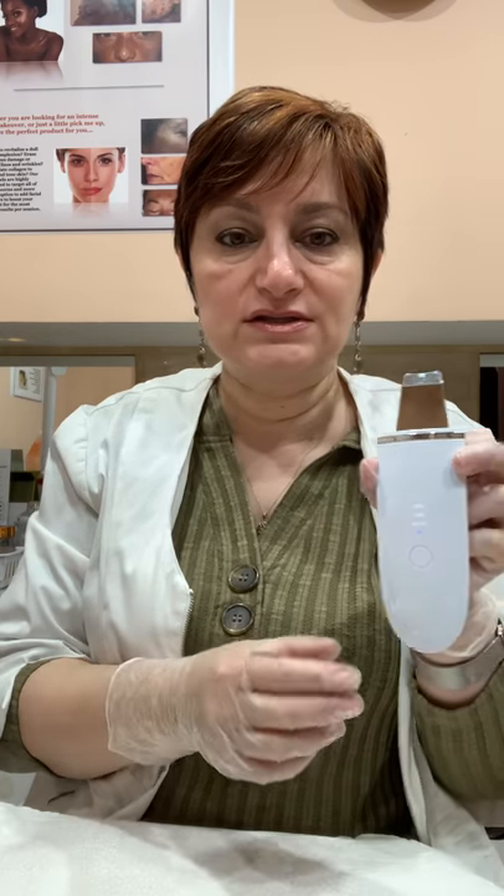You're going to turn it on. The first press turns it on; the second press selects the actual option. So in this case, let's just start with the first one, which is continuous vibration.